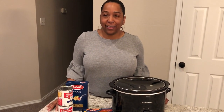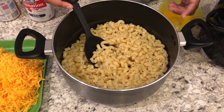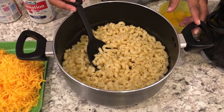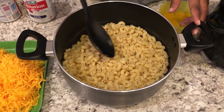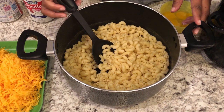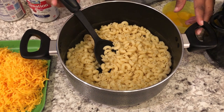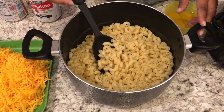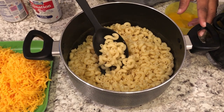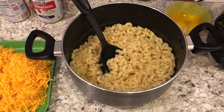I'm going to shred up the cheese and cook two cups of dry pasta, then show you how to put everything together. In this pot I have my two cups of elbow macaroni — I seasoned the water with salt since I won't be adding additional salt. The cheese will provide enough saltiness. I drained the pasta but did not rinse it, and it's cooked al dente because it will continue to cook in the crock pot.